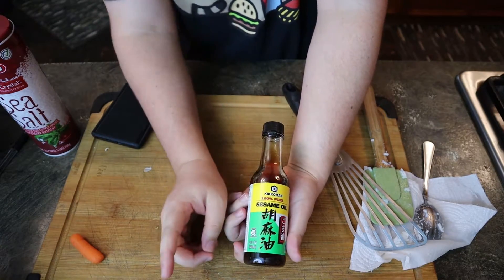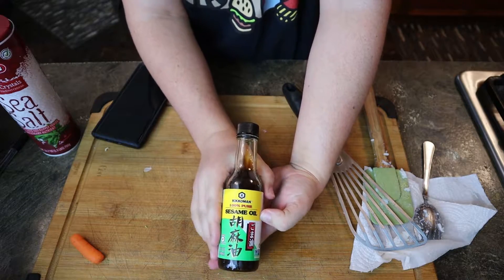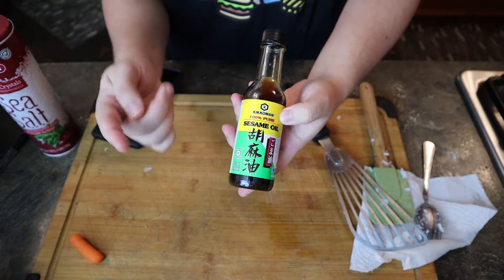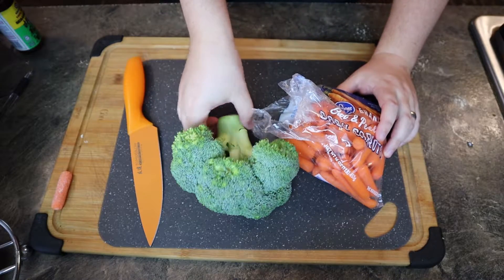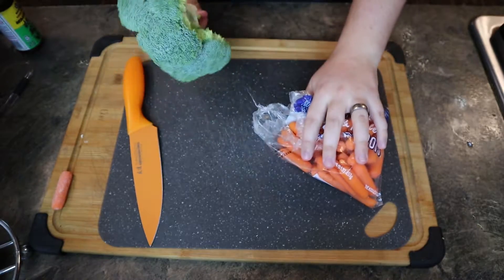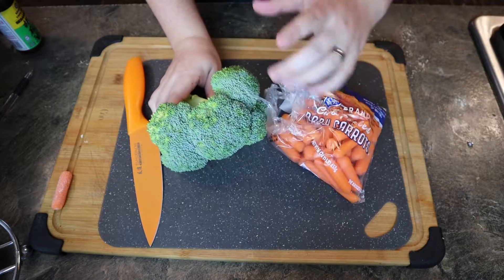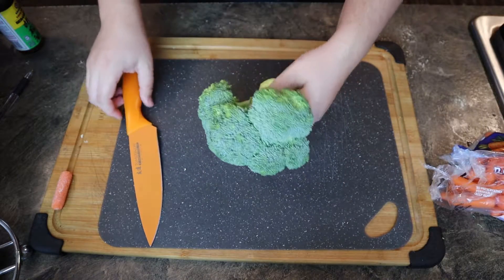When I was going over the ingredients I did forget to mention sesame oil — this is some good stuff. Give it a shot if you can find it. It goes in after the rice is done cooking, but I'll be sure to show you all that. Our rice has been chilled in the fridge for a while and it's just about ready. So now we need to chop up our vegetables — we got broccoli and carrots. I decided not to go with the green onions, and no peas — I freaking hate peas. So we're gonna go ahead and start with the broccoli.